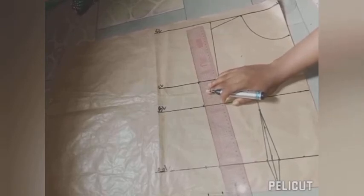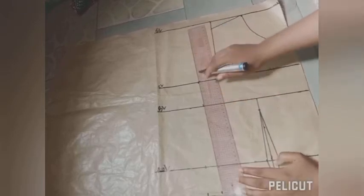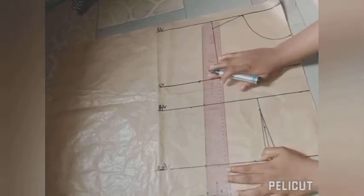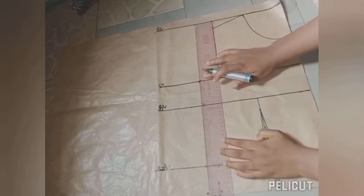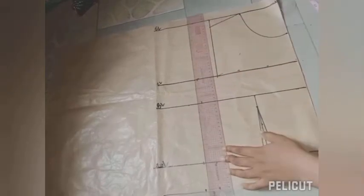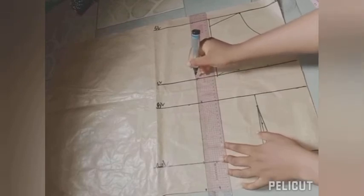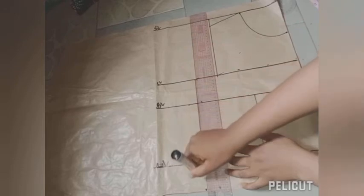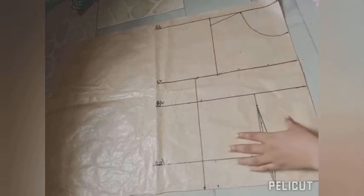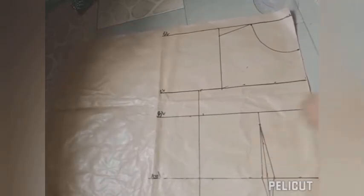After marking out my measurements, I'm just going to connect them in a straight line. From the top of the chest line I connect downwards in a straight line. If the line looks too straight, don't worry — by the time you take in the dart, everything is going to be shaped correctly.